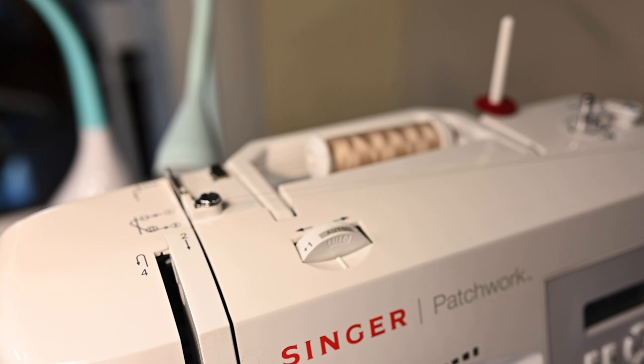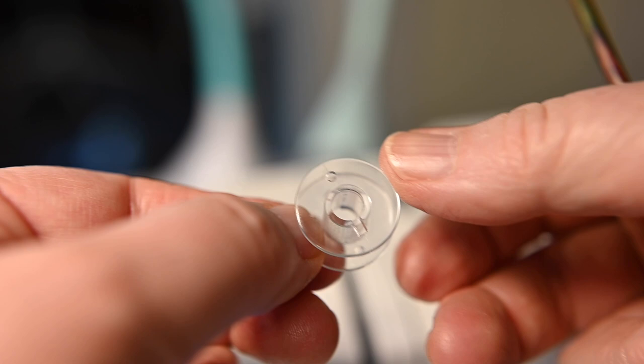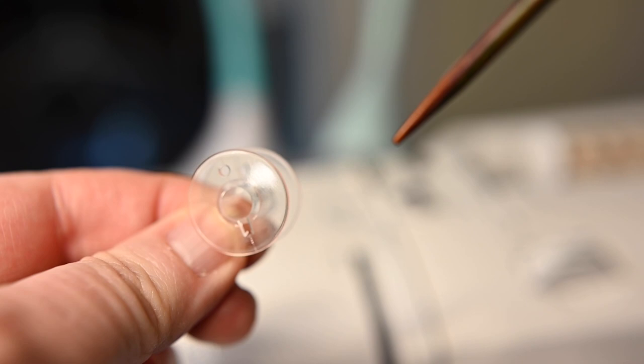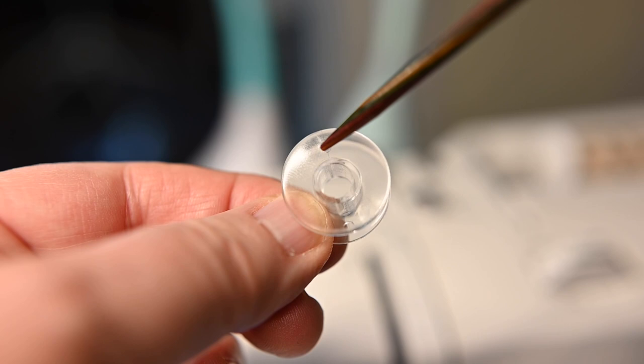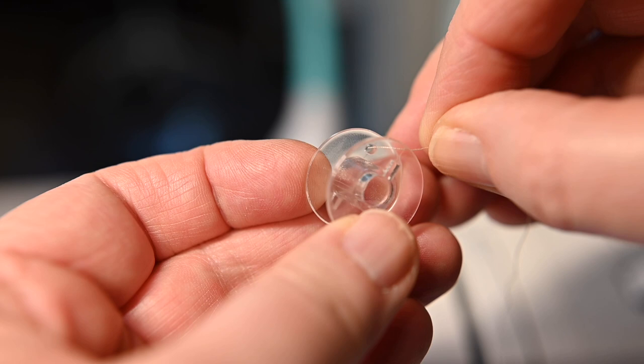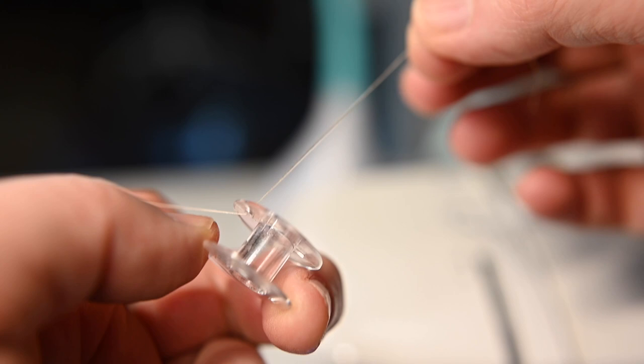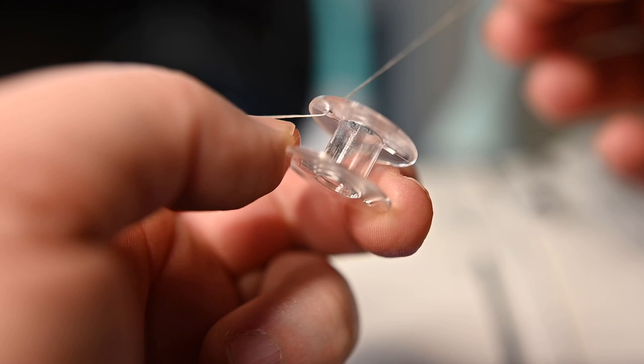Now let me show you how to set up the bobbin itself. Here is the bobbin and what I want you to notice is that there's a little hole in the top — it's on both sides. What we're going to do is bring that thread from underneath and go up through this hole. There it goes through the hole and I'm pulling it through. That is now set up and ready to go — the thread is coming from underneath and up through that little hole. That's how the thread is set up on your bobbin.